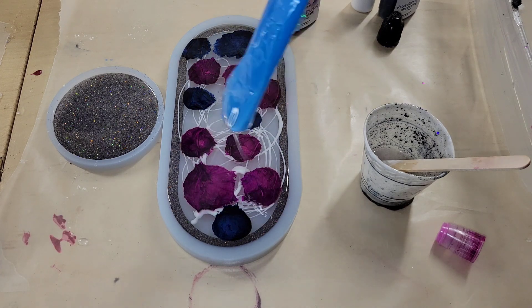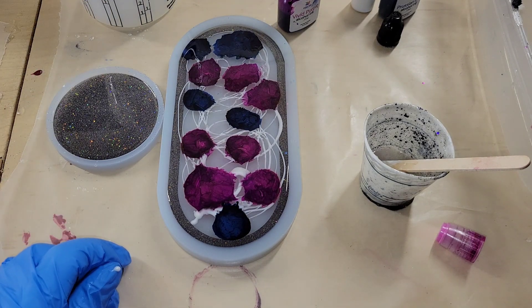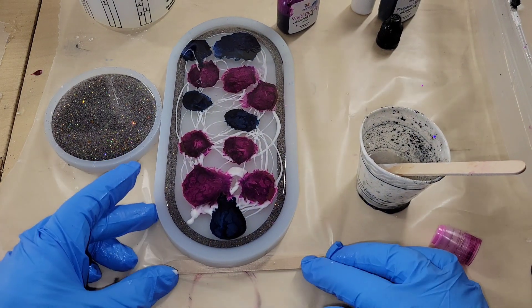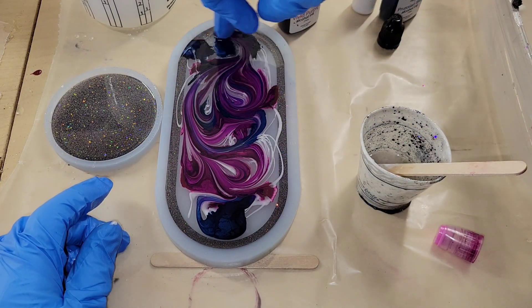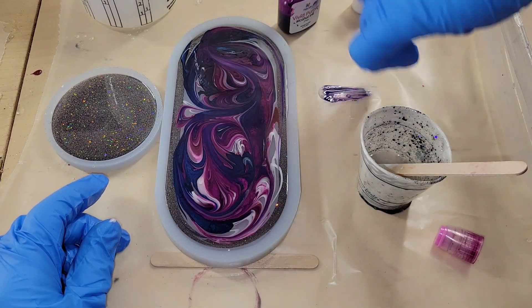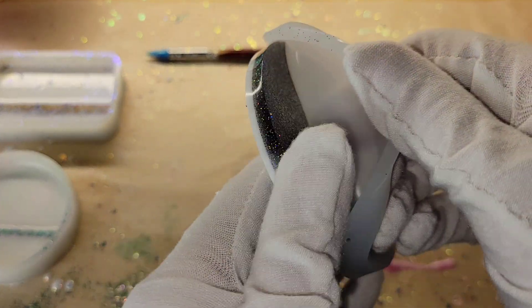Super easy! You can see off to the left I had some of that Decadence glitter left over from the first layer, so I poured it into a round mold — I wasn't sure if my mold was level so I stuck a little popsicle stick under there. I'm going to give it a little swirl with my finger, then cover it up and let it dry for 24 hours, and then we'll be ready to demold.